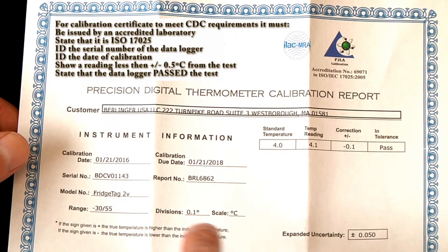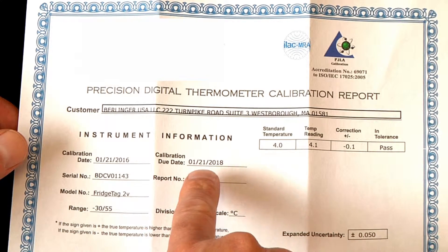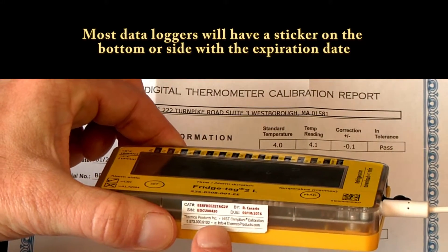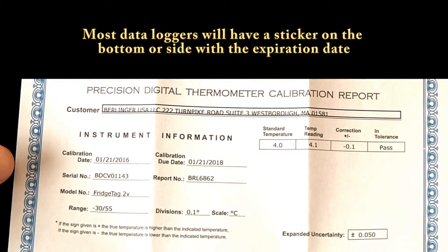It's important to also note the calibration due date or expiry date — in this case it's January 21st, 2018. Most data loggers will also have a sticker on the bottom or the side reminding you of when it expires. That's an important date to replace your data logger.